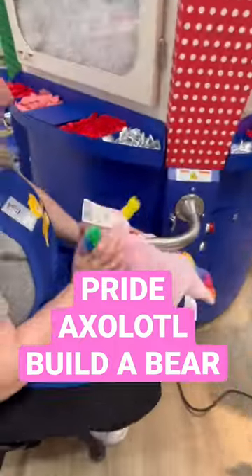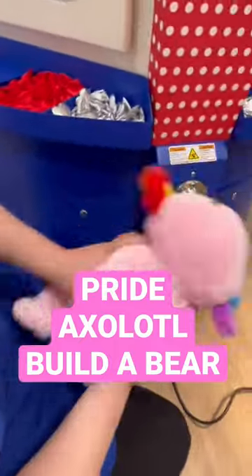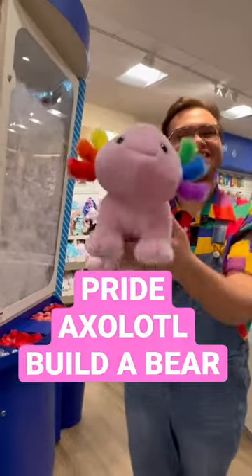Next we did the stuffing — it was really fun. Step on the pedal as always; I'm used to this by now, but it was really fun. Then I gave it a hug and it was so soft.